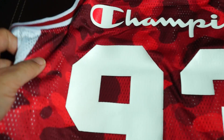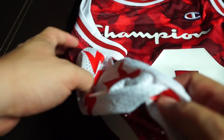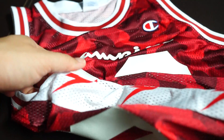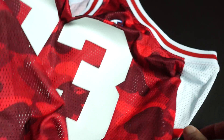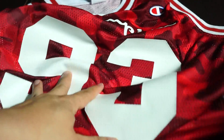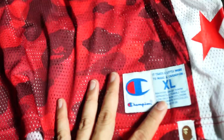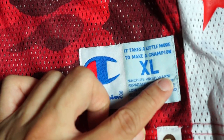On the sides you've got the BAPE logo — three logos per side, very nice. And at the bottom of the jersey you get the big patchwork here from Champion, which is typical.